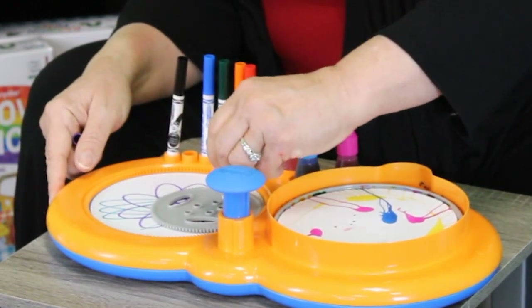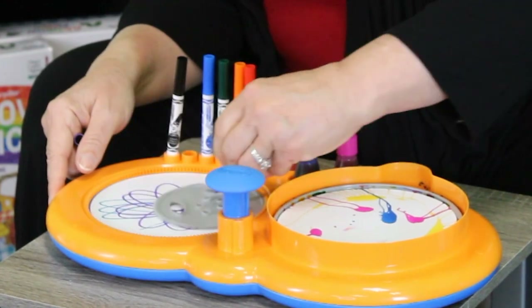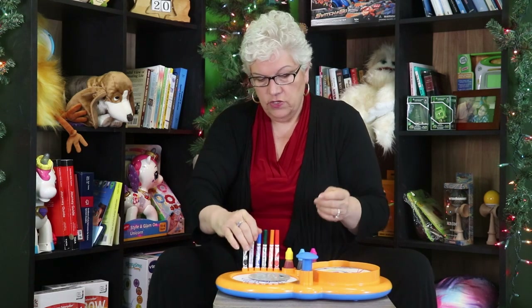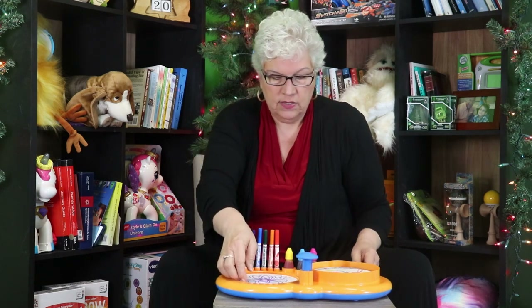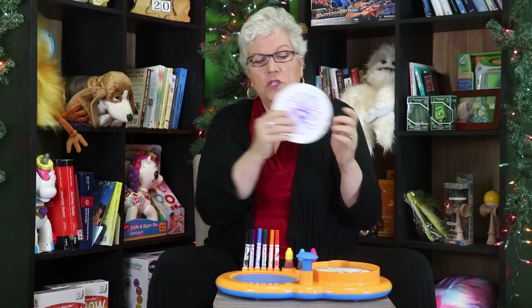We loved this when we were kids and your kiddo will love it. And guess what else we love about it? It's not screen time. This is where you're using your imagination and creativity. You're learning about colors. You're having a fine motor experience, and no mess — we're creating beautiful works of art.